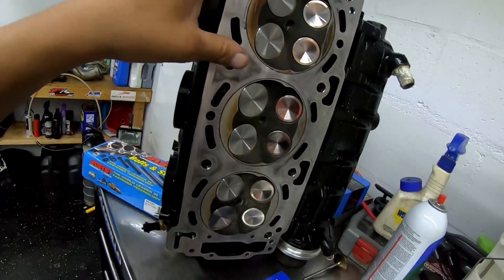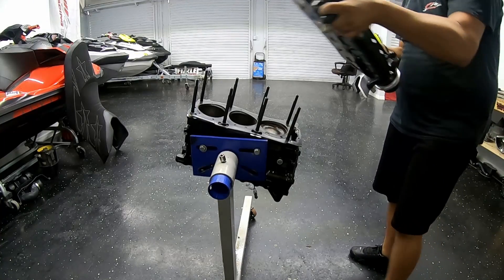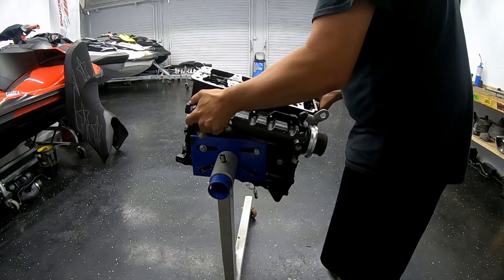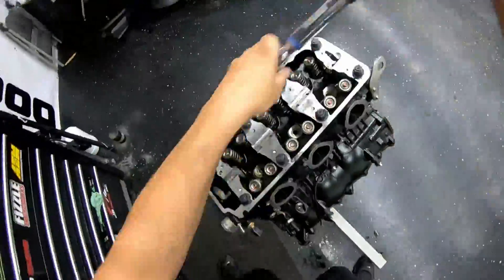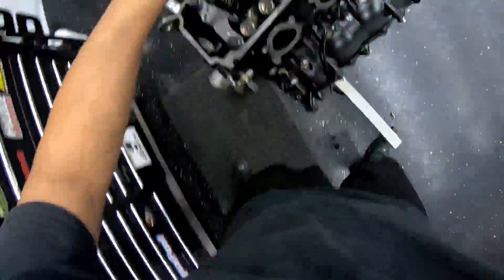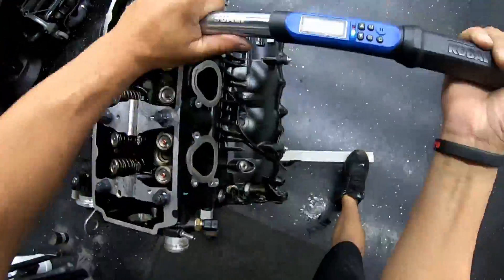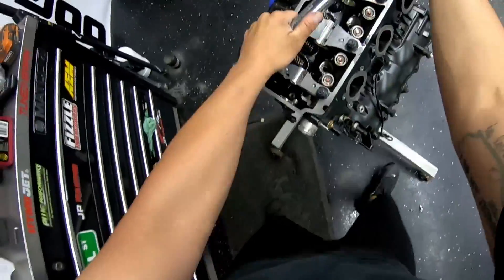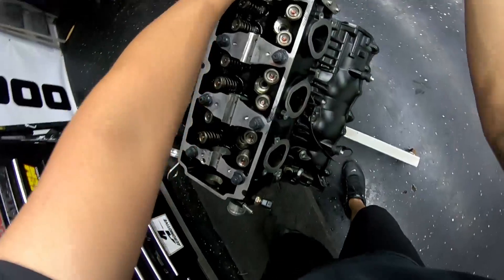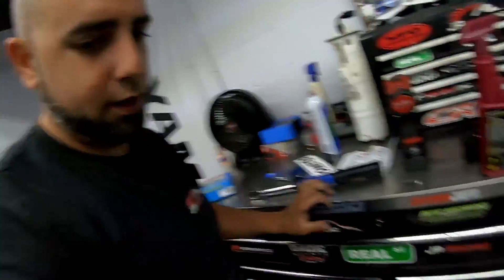Went ahead and got the Cometic head gasket laid down. I'm gonna go ahead and grab this head, slide it down on the studs, and then start torquing up. The head is now torqued down to 100 foot-pounds. Now I'm gonna flip the motor over and put in the new rod bearings, ARP rod bolts, the crank, the balance shaft — everything that goes in the bottom end.